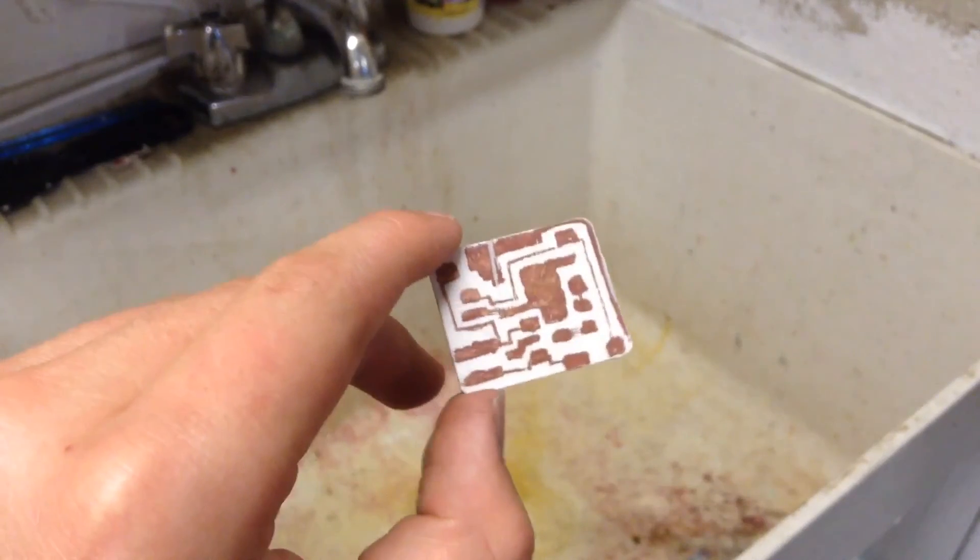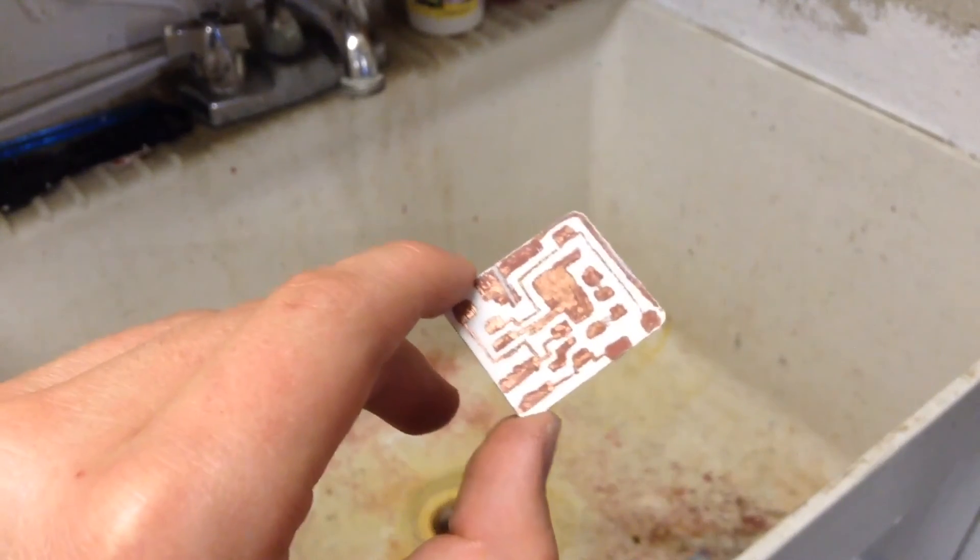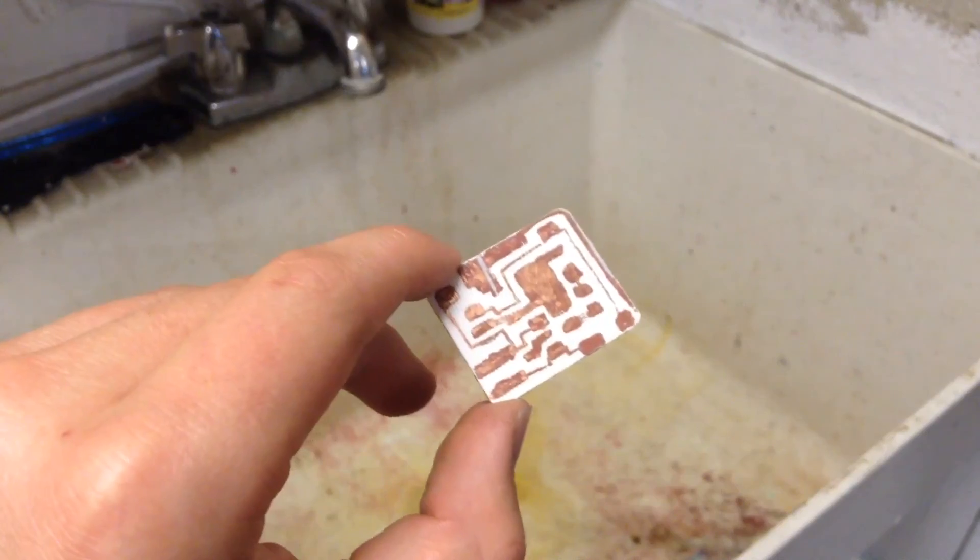In the next video, I will show you how to solder the components on here. Thank you for watching.